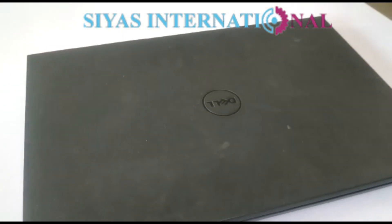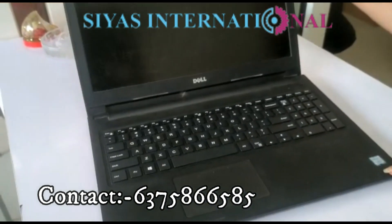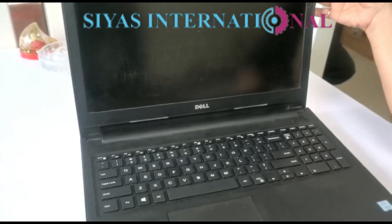Hello everyone, welcome to our channel CRs International. Today we are taking the laptop, which is Dell. The model number is 153567.